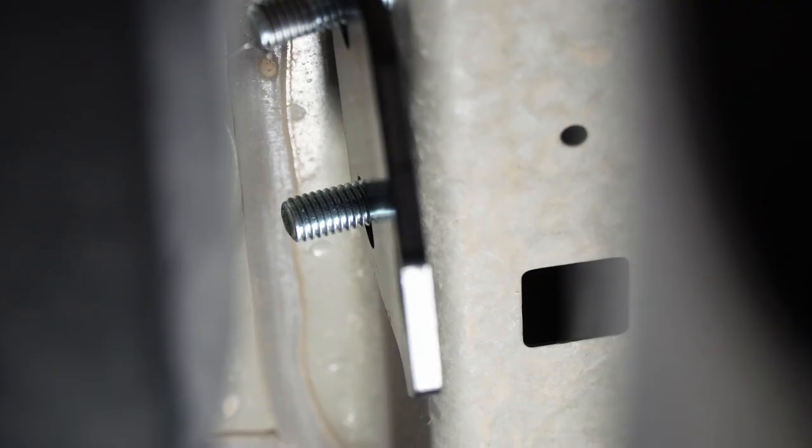We're gonna go ahead and move the fish wire and add this conical tooth washer. Make sure that the teeth on this washer are facing the frame of the vehicle. We're gonna go ahead and repeat those same steps, making sure that we don't lose that bolt into the frame.